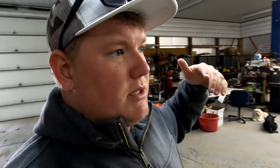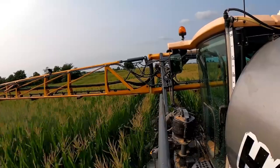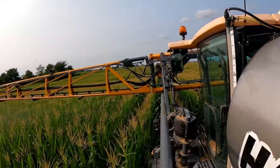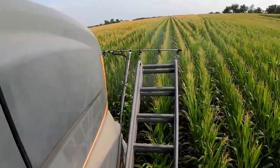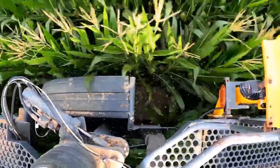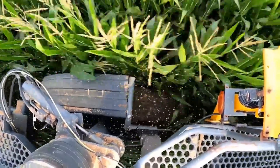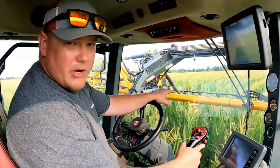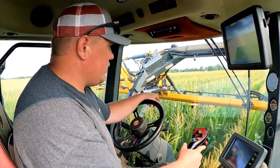We actually purchased another Hagi STS-12 sprayer this year and I really wanted to try using TerraStar X on it, but that sprayer uses GeoSteer so I wasn't able to do that. I think it would be really interesting to see if you could use TerraStar X to spray in your corn and hold the rows, but I can't speak to running a sprayer with it because I wasn't able to actually do that.